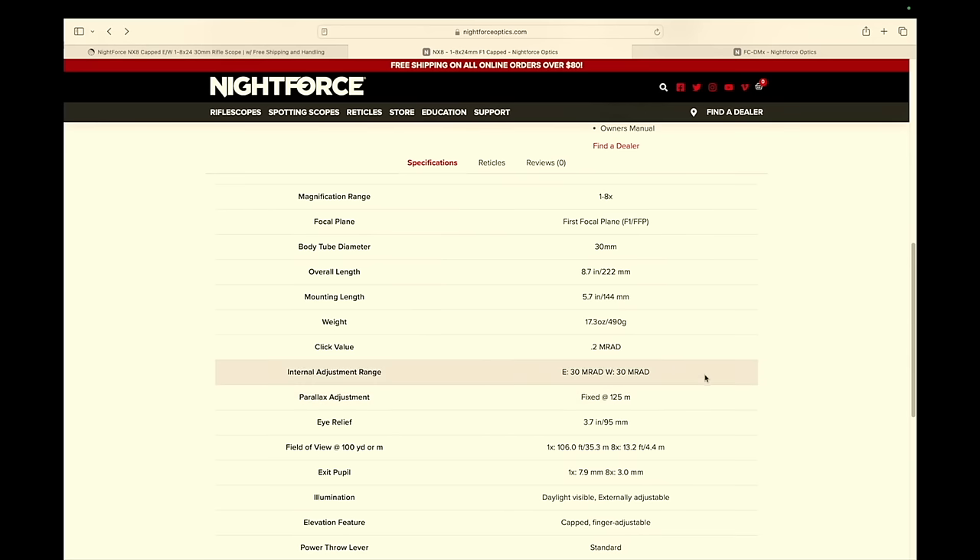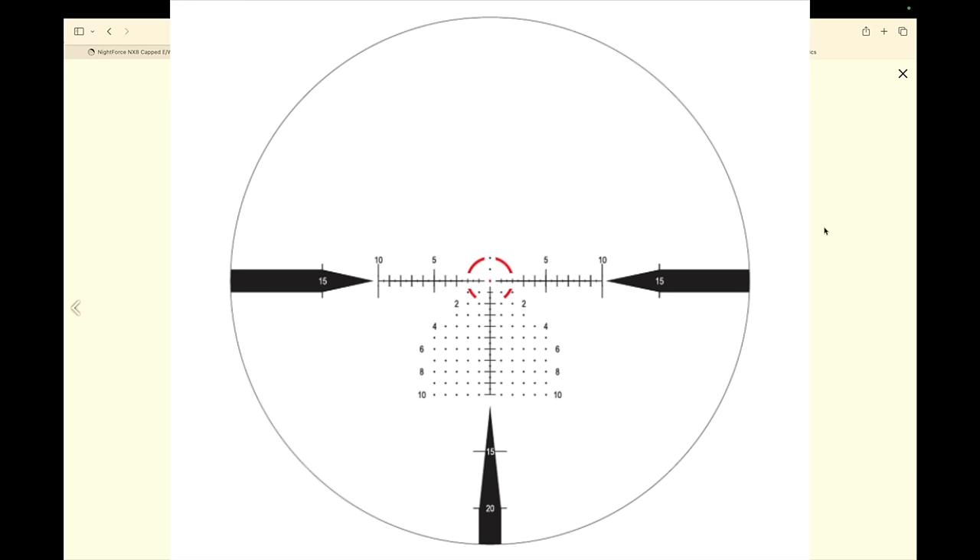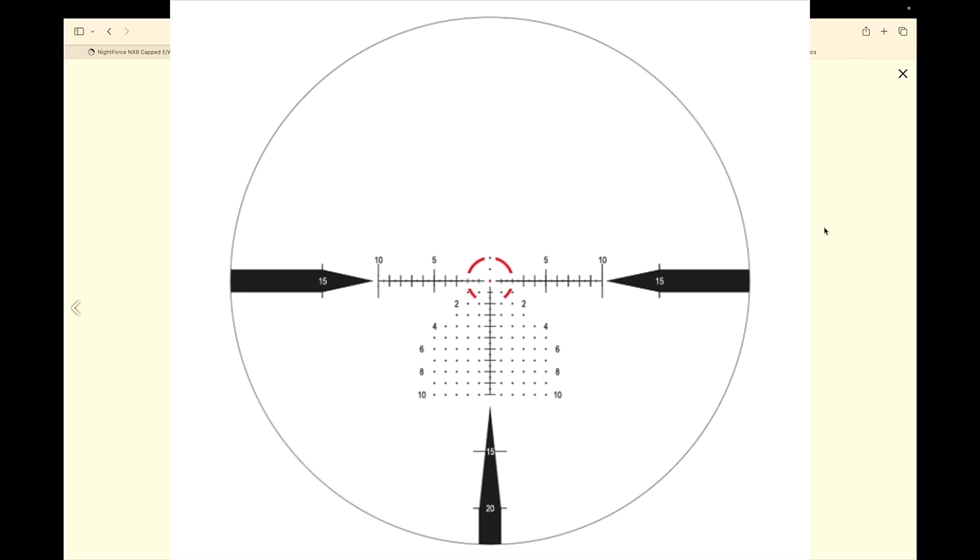Dialing at 0.2 was a little strange, but I get it — it's a fighting scope, not a precision scope, and I got used to it pretty quickly. The reticle is actually very nice, which was a big draw for us. With combat optics, reticles are often too fat and cover up too much of the target — this one did not. It drops down in 1 mil increments with letter references at 2, 4, 6 and so on, making it easy to get back on target quickly.